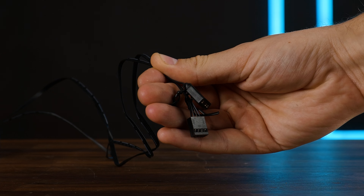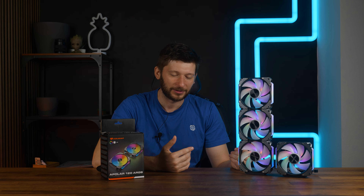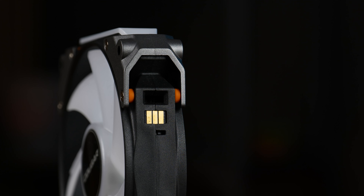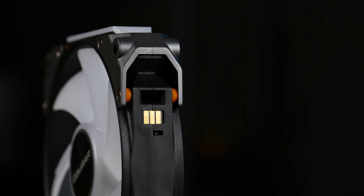To get it off is even more brutal. You will need to pull or push on that thing really hard, so be prepared. It is a solid grip — both for daisy-chaining fans and for the end or start piece. From there you get a 50-centimeter long 4-pin PWM cable and a 49-centimeter long 3-pin ARGB cable. I have no clue why one cable is a centimeter shorter than the other — it doesn't make any sense.